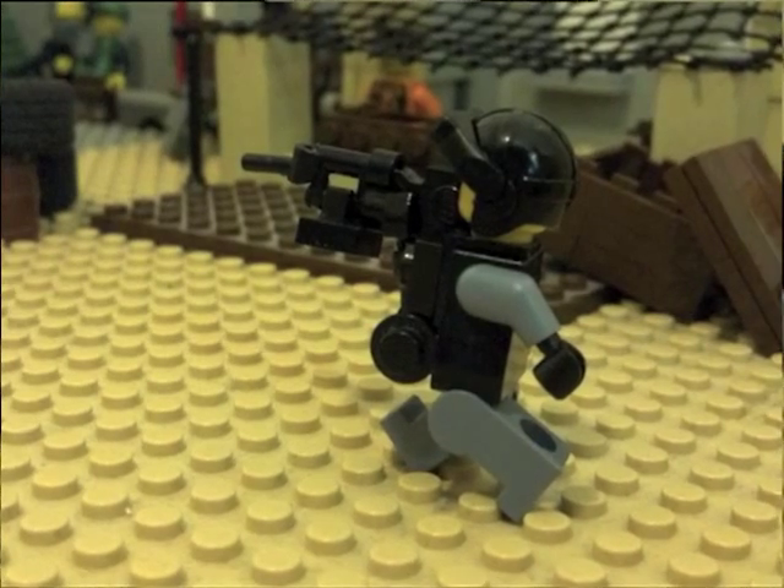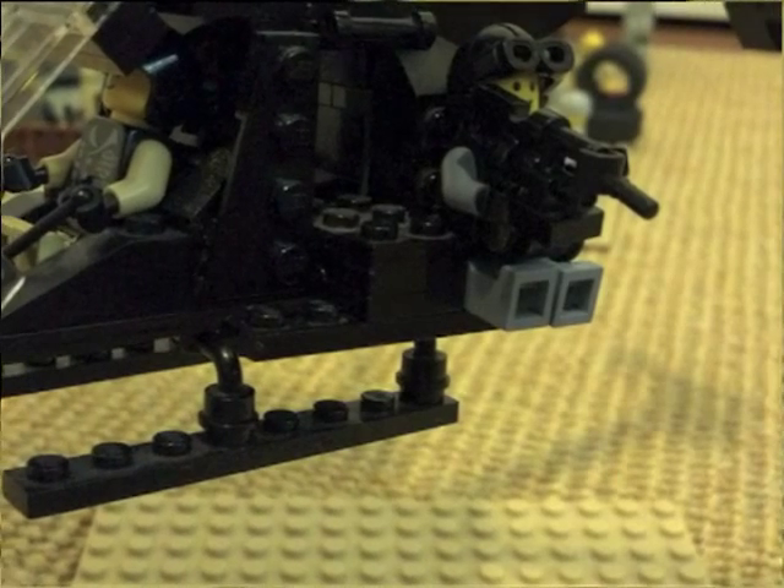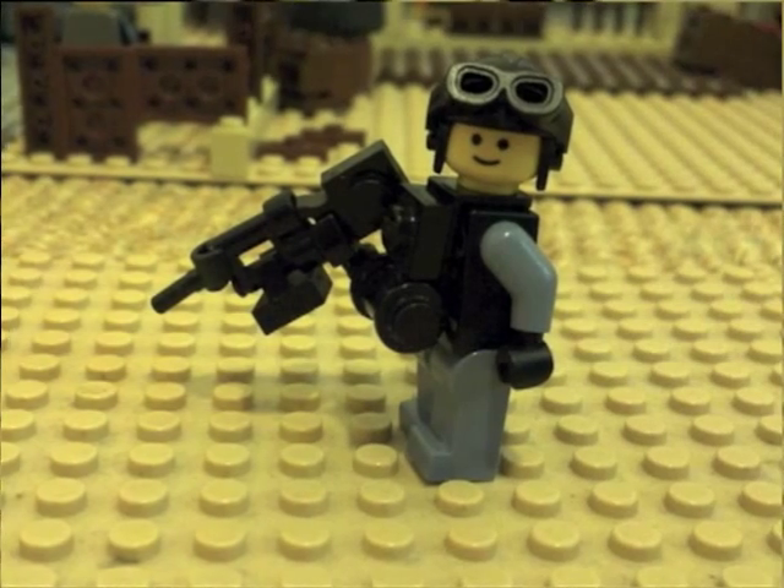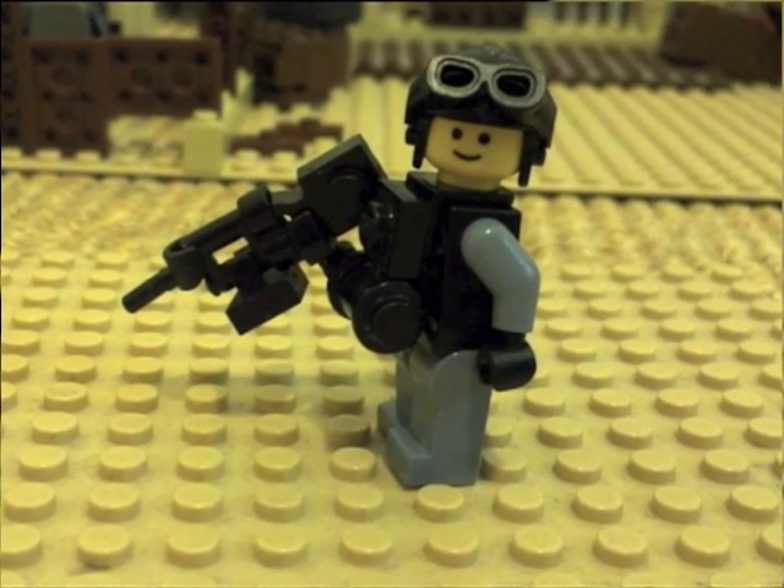This is of course being made by your favorite YouTuber — hopefully — Lego Animat. I hope you guys enjoyed this video. Please like, comment, and subscribe.